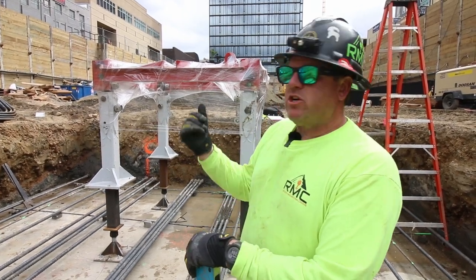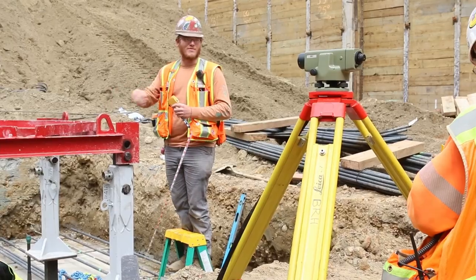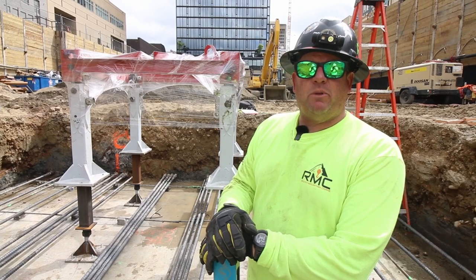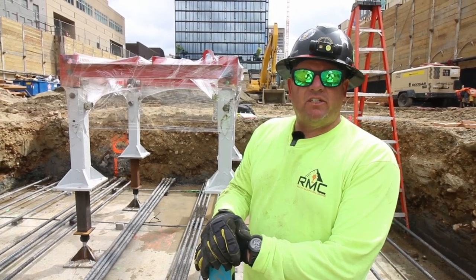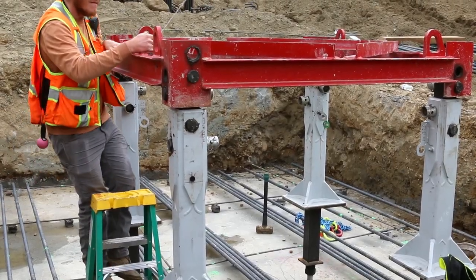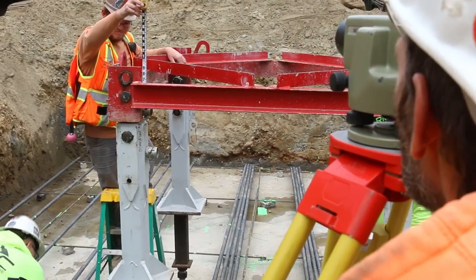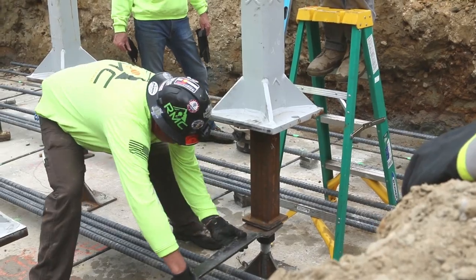Then we'll have our surveyor come in, check each of the four corners on each individual anchor, determining the high point. From that high point, that will be our position we'll measure from every time. Then we'll go around and measure the elevation at each one of our anchor legs, making sure they're all within tolerance.